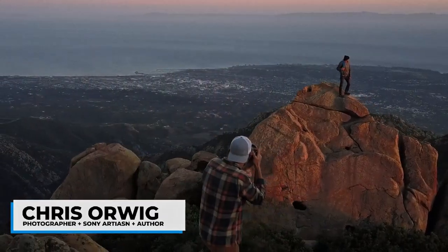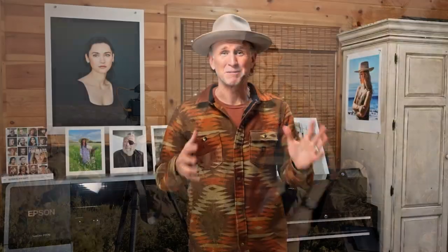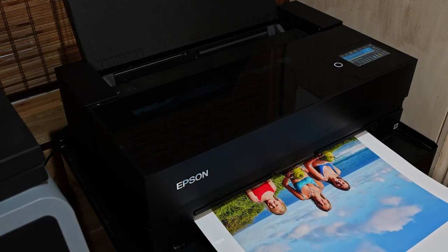My name is Chris Orwig. I am a photographer. I'm a Sony artisan of imagery, which means I'm an ambassador for the brand. I'm also an author and an educator. I love capturing portraits. There's something so special about connecting with someone in a really deep and wonderful way, then working on the image and sending it to the printer and suddenly having the image take on a whole new life of its own.